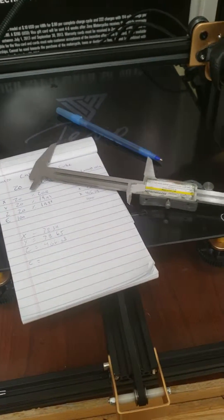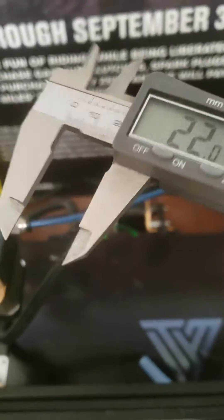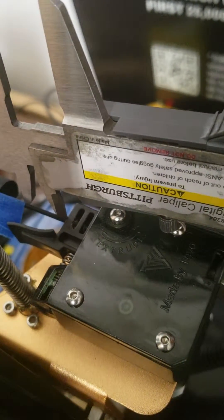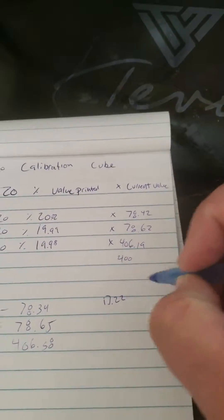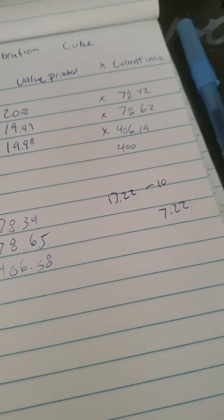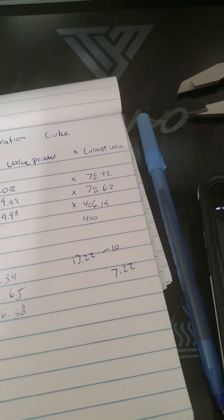Alright, so obviously you're going to have a little mess of filament that came out, which extruded exactly 100 millimeters. So now what we're going to do is take our calipers, loosen them up, and measure exactly how far it came out from our extruder head to the point where it hit the tape. For me, it's 17.22. We're going to minus 10 because we added an extra 10, so that gives us exactly 7.22. So if our extruder was supposed to extrude 100 millimeters and we still have 7.22 millimeters remaining, we are under-extruding by 7.22 millimeters.